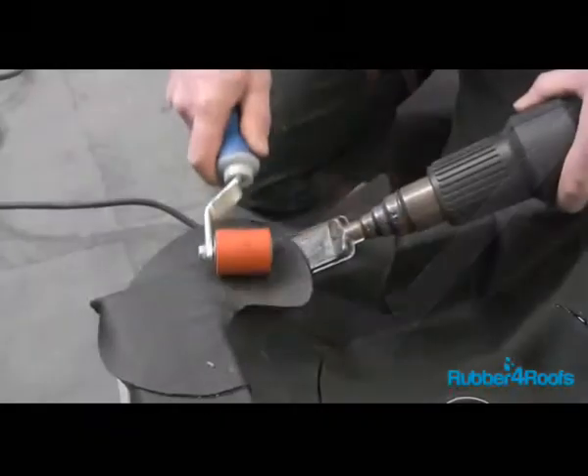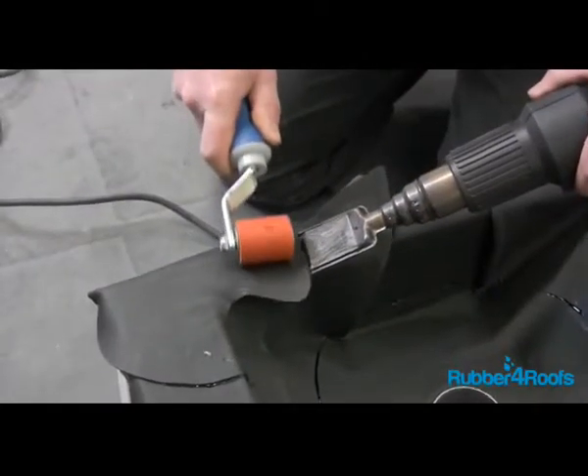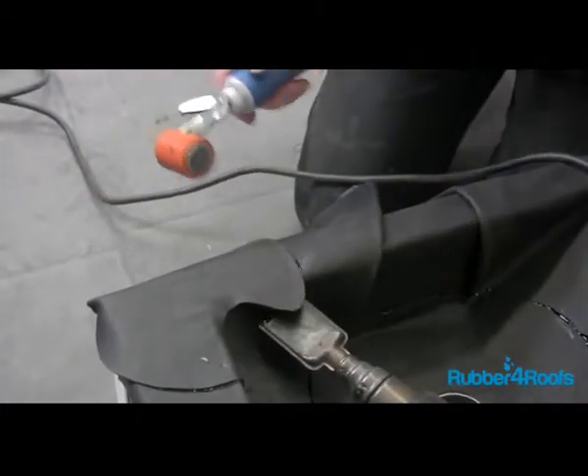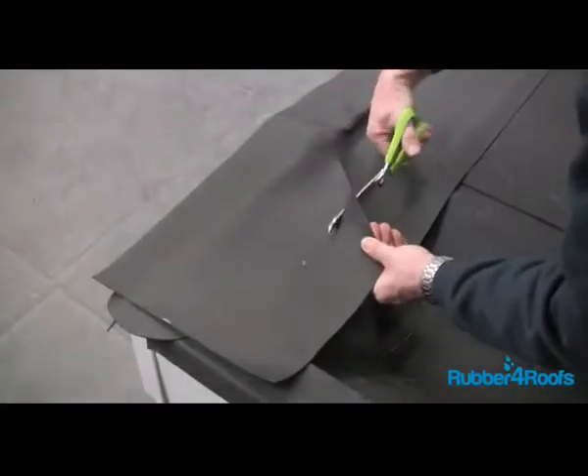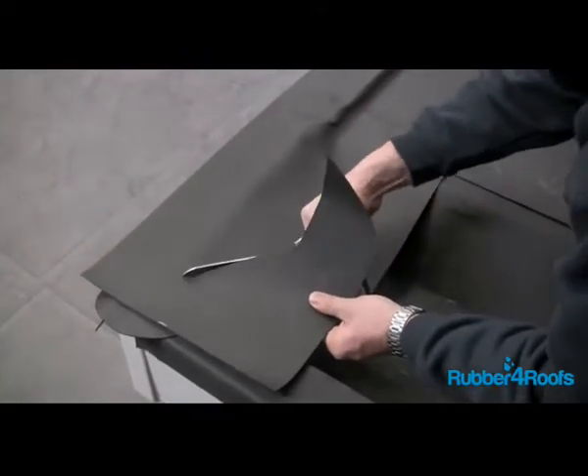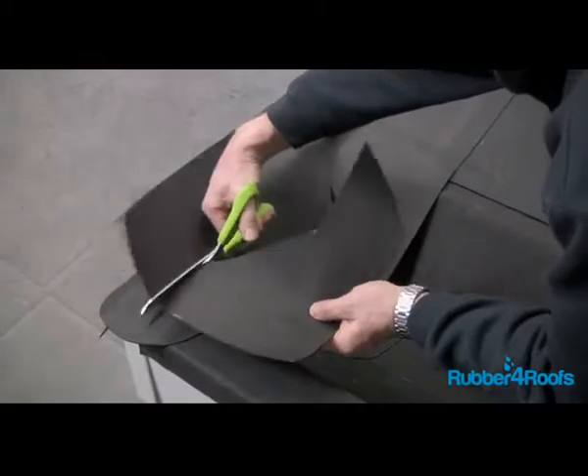Trim any excess membrane prior to installing trims or lead flashing on brickwork. Heat weld patches where the membrane has been cut — a minimum 50mm overlap is required for heat welding. An additional section of membrane can be heat welded into position to cover any pleats on the stop end if necessary.